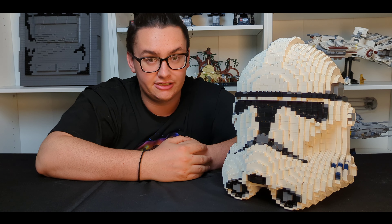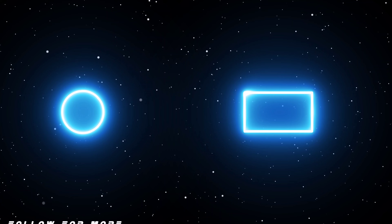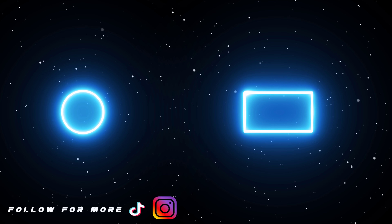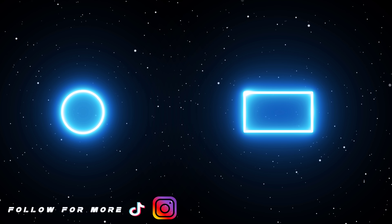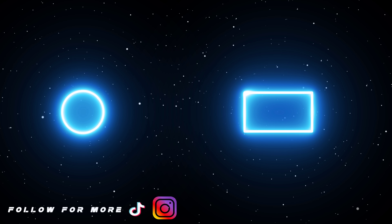Alright guys, I hope you enjoyed that closer look at this helmet. If you guys enjoyed the video, please like, comment, and subscribe. Share the video with your friends if you enjoyed it, and make sure to turn on those notifications to be notified about future uploads to my YouTube channel. With that being said, have a great day. See you next time.